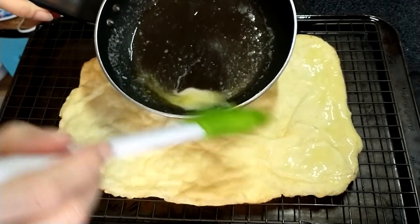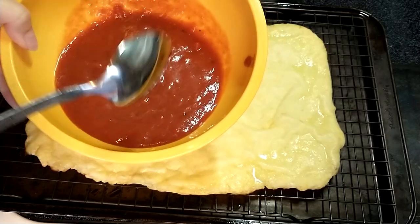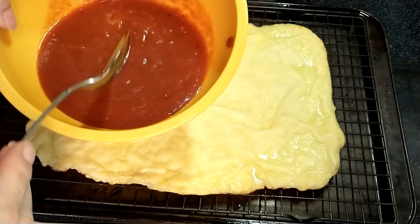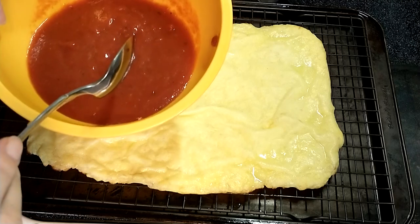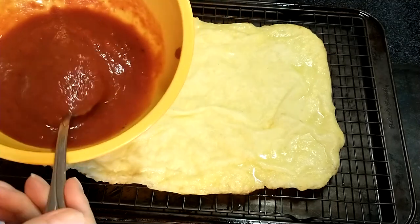I'm going to brush around the edges of this with some butter. This is some of my homemade tomato sauce — or marinara, whatever you want to call it. I don't have a recipe for it yet; I don't have the numbers worked out, but once I do, I will post it.